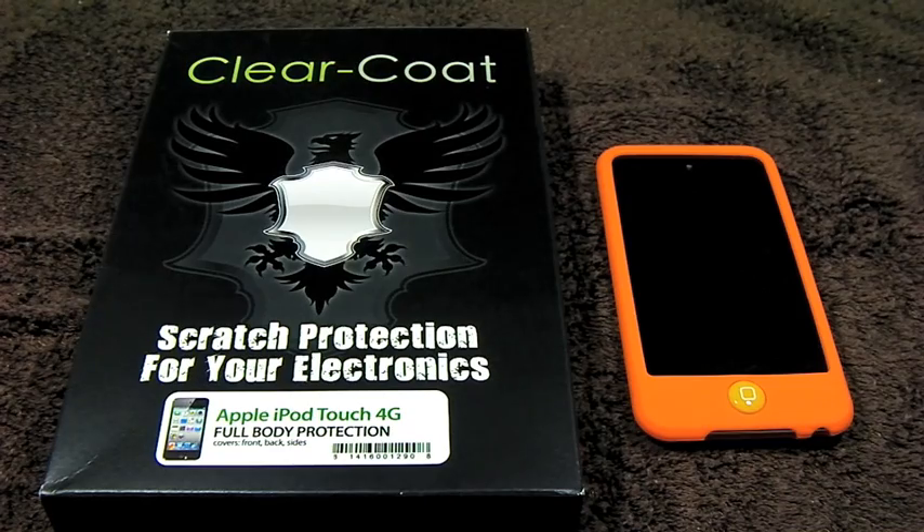Hey guys, this is AppReview. Today we'll be taking a look at Clear Coat for the Apple iPod Touch 4G.